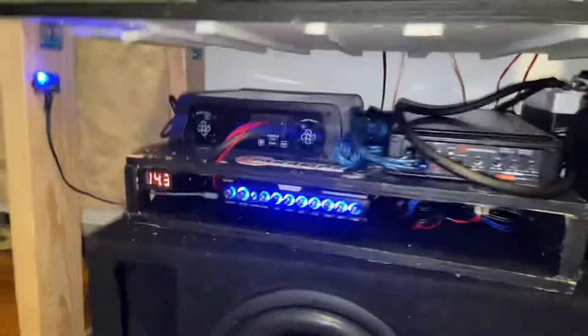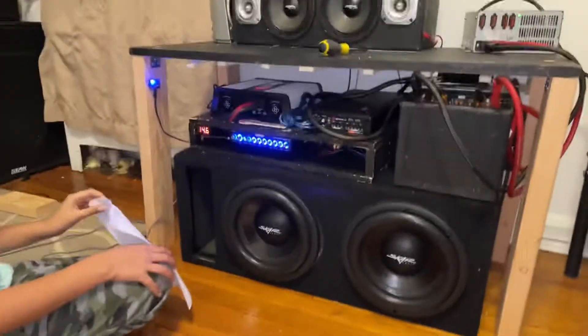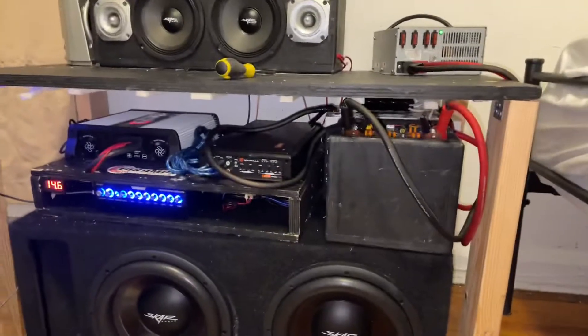Let's test the mids now. Throw on some mids and highs. We have Pyroacoustic tweeters and some car speakers for mid-bass on a rock-built Proton RXDF 30.